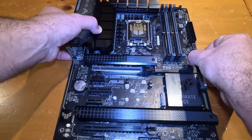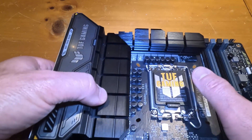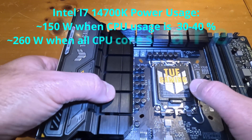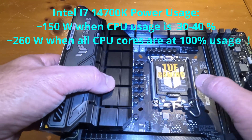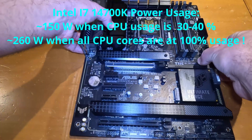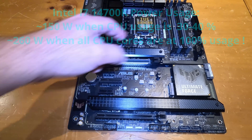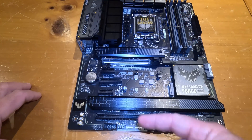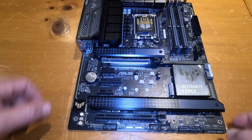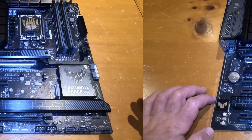Those bulky pin connectors are for power — we'll be connecting those to provide power to the motherboard, which in turn also powers the CPU. For reference, the 14th gen Intel i7 I plan to use draws around 150 watts, which is expected and normal. These power connectors supply the power necessary for the CPU as well as all other devices connected to the motherboard.